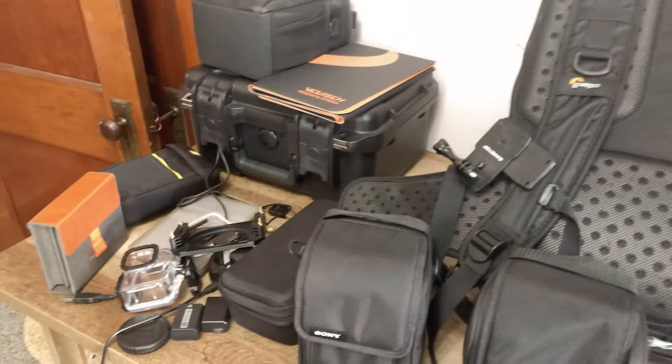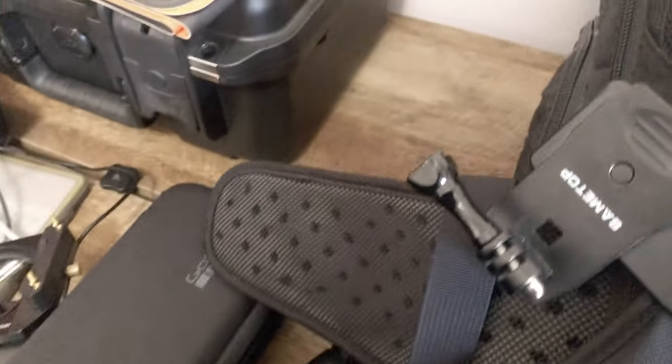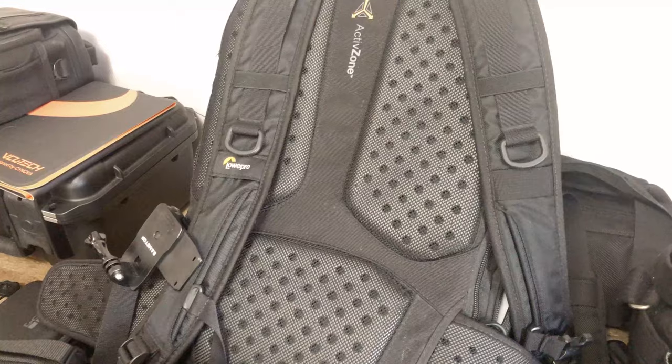Here is everything laid out on the desk. I also have the Lowepro Pro Tactic 450 AW as my main backpack, along with a Think Tank Retrospective 6 — those are my two main backpacks I use in the field. There's also a GoPro clip for my backpack to get footage while walking. I forgot to show my Wacom tablet, which is inside the Lowepro backpack, and I also forgot to mention I'm using my DJI Osmo smartphone gimbal to film this. But yeah, that is my camera gear setup in 2021 — let me know in the comments if you have any thoughts, and I'll see you all next week. Thanks for tuning in!